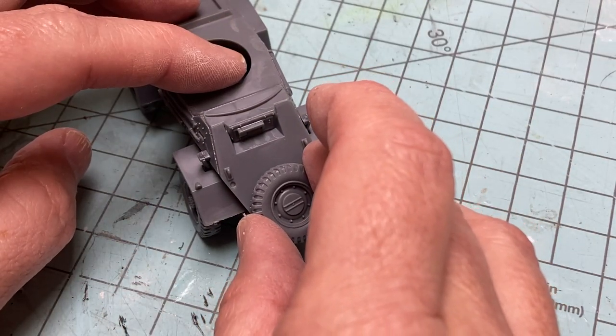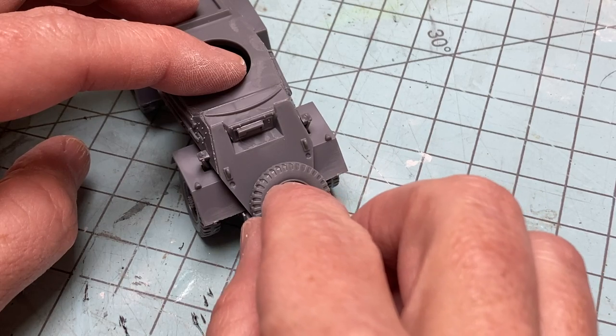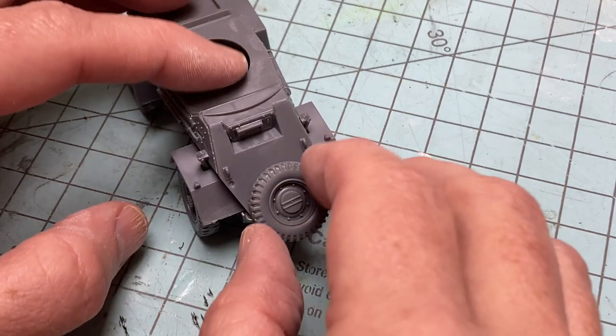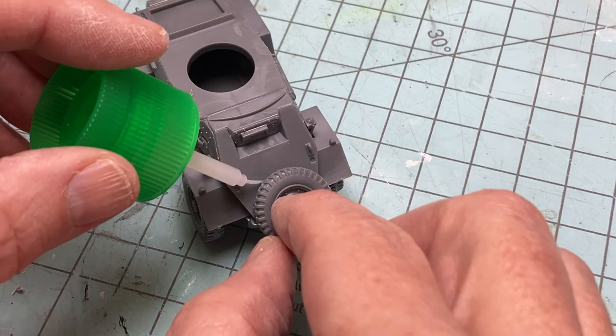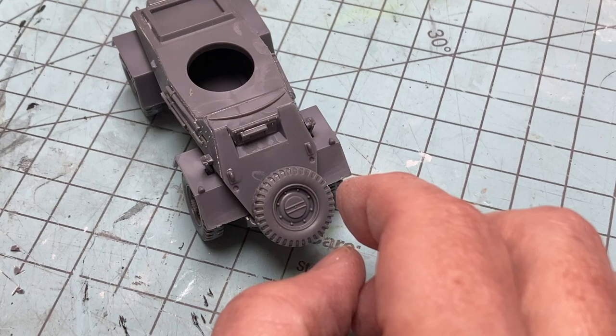Of interest is that there isn't a locating pin for the spare, so if you choose to use it — and really it is one of the coolest looks for this vehicle — you just need to make a good guess as to where you'd like it to sit on the finished kit.